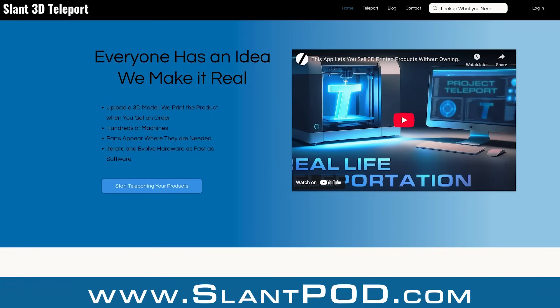Teleport, if you want to check it out, is over at slantpod.com. You can start up your 3D print side hustle without actually having to do all the work yourself — just design cool stuff. Have a great day everybody.